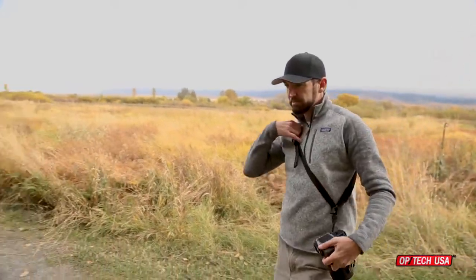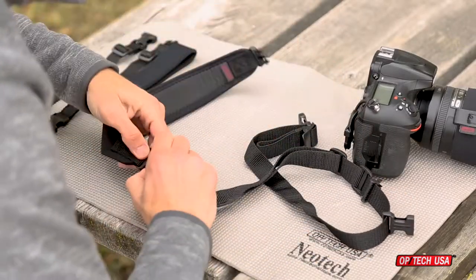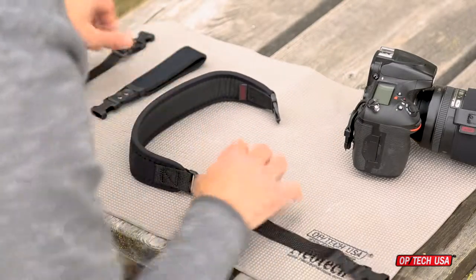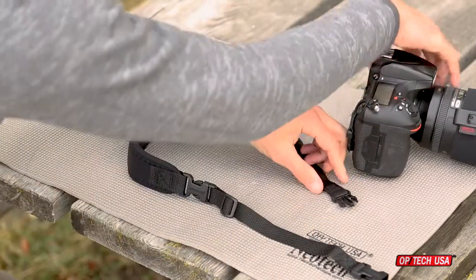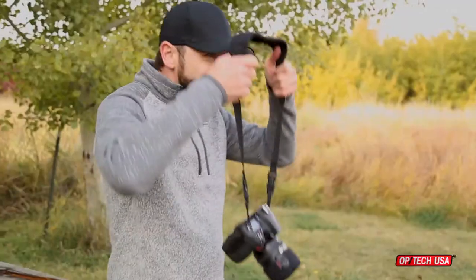If you're ready to shoot with a more conventional style neck strap, all you have to do is release the Uniloop on the camera from the sling and unfasten the sling from the strap pad. Connect the two system connector's extensions to the strap pad, then connect the extensions to the Uniloop on the camera. Now you're ready for casual shooting with a neck strap.